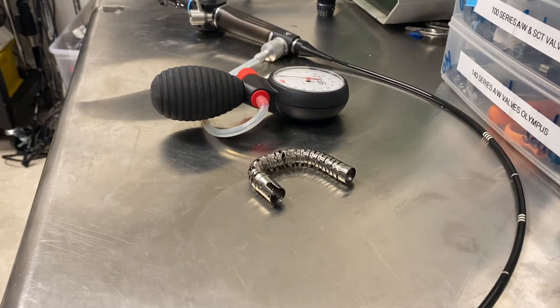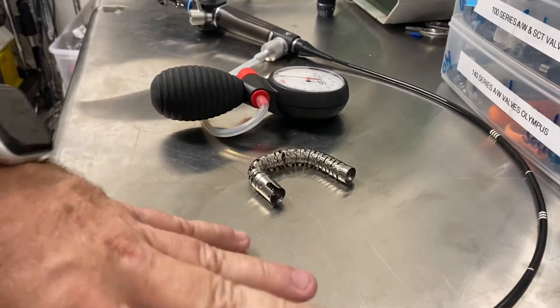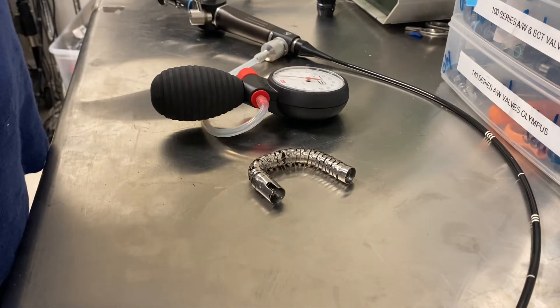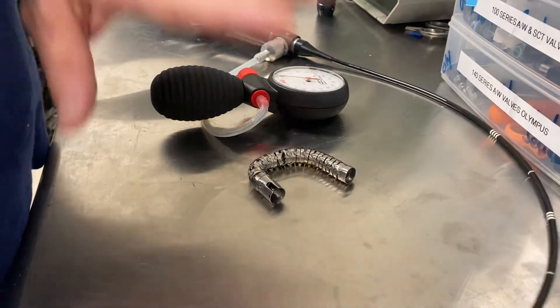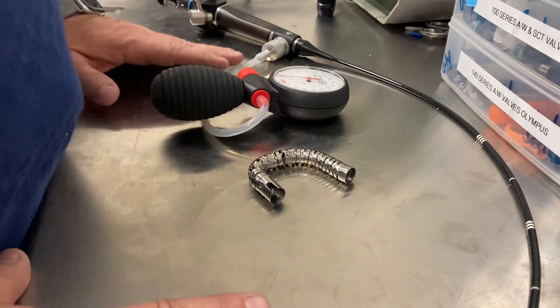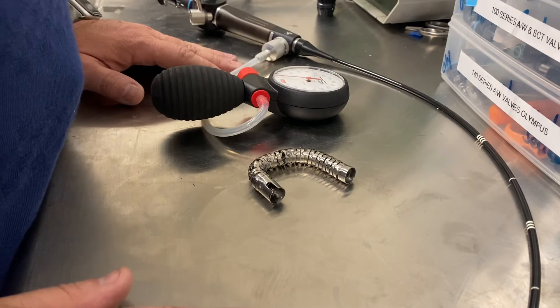Today we're going to go over a topic that always strikes a nerve: repair issues related to leak testing on a scope. I'm going to put this in a relatable fashion and explain what we deal with from time to time with customers who just don't understand the importance of leak testing. Leak testing basically keeps fluid out of your scope. If you find a leak, that scope needs to be sent in as soon as possible for repair, because the longer that moisture sits in the scope, the more damage it can cause.